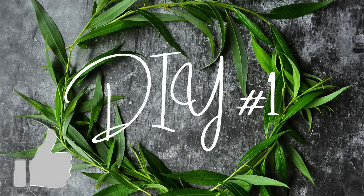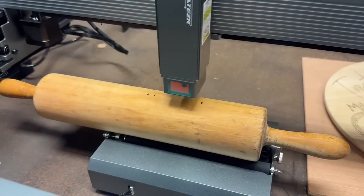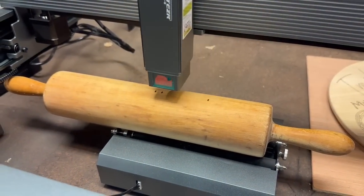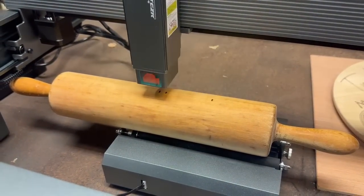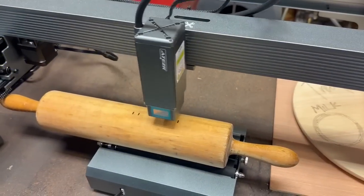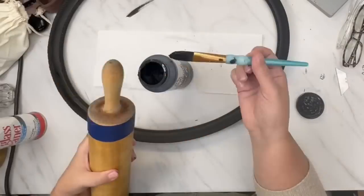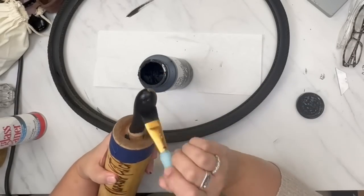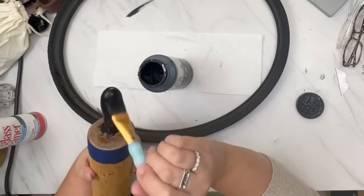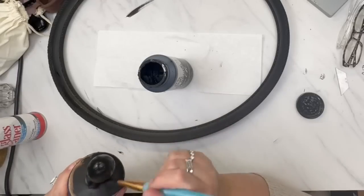All right, on this first DIY, I am so excited. I found this rolling pin at the thrift store. It was marked $8, but I went on half price day because they were clearing out for Christmas and I got it for four. I got this new laser the other day and I was so excited to use it. It lasered this rolling pin like a charm. Oh my gosh, I love how it turned out.